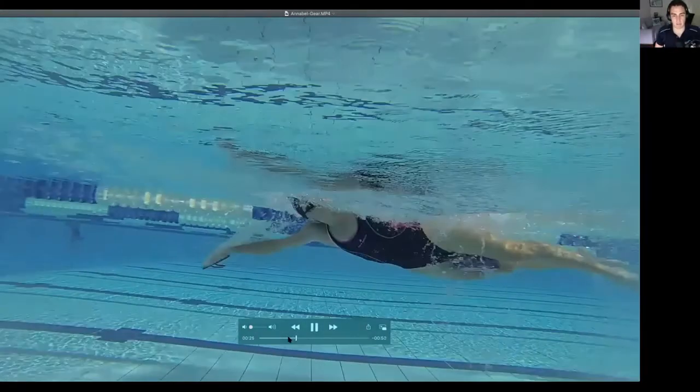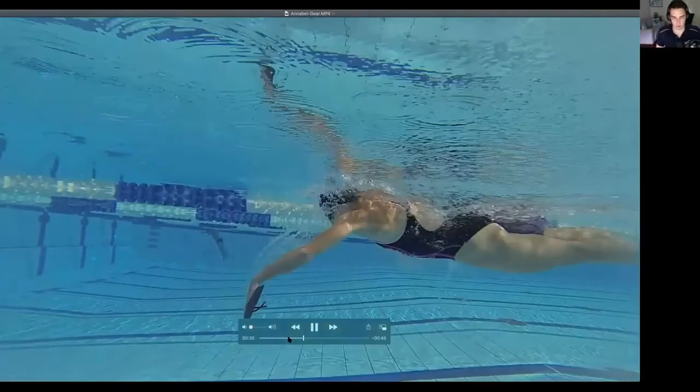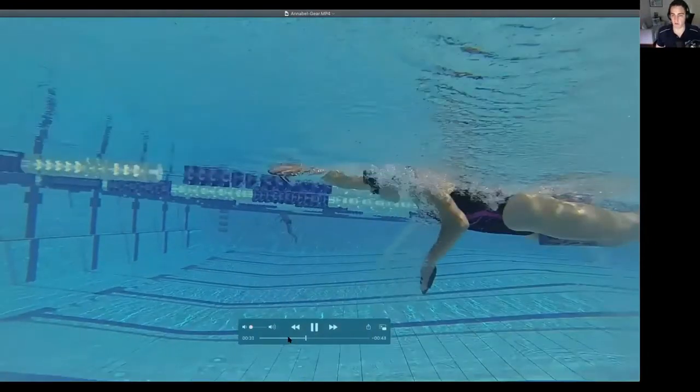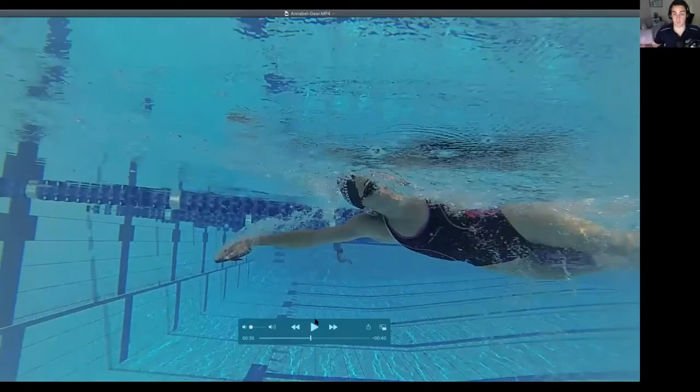Things don't need to be perfect, but if you get that length and that good connection through the body, that's a big one. We know with your catch that it's improved a lot and there's some really good aspects to it, especially when we look from the front view — you're getting a nice diamond shape and starting to get a pretty good catch on both sides. So I think we still want to work on it, but there's a good portion that is there. Making these small changes to the other aspects of it is where you may want to spend your time working on.